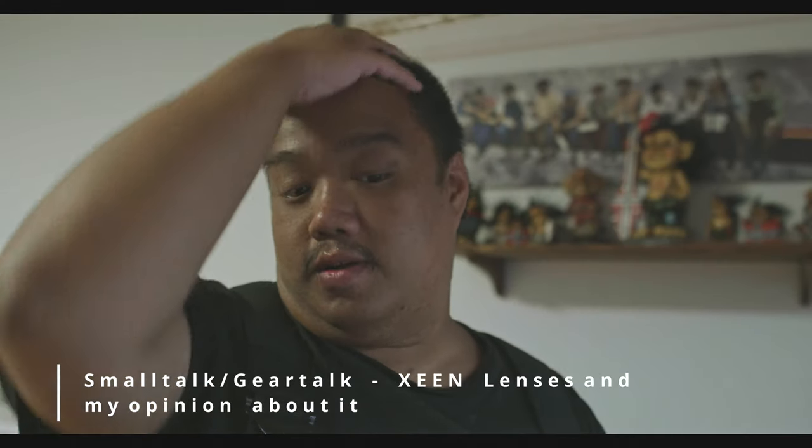Hi guys, hello and welcome back to a small talk gear video. I want to speak about some lenses — a lens manufacturer called Xeen. Xeen is part of the Samyang Optics company from Korea, and they built a nice series called the Xeen series.